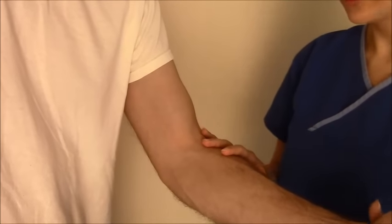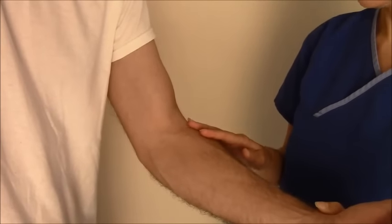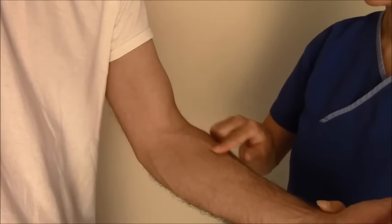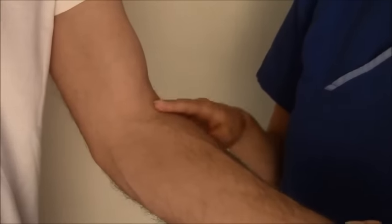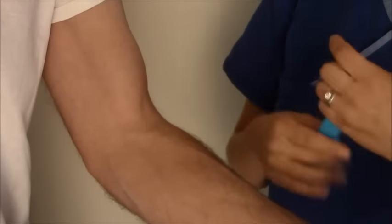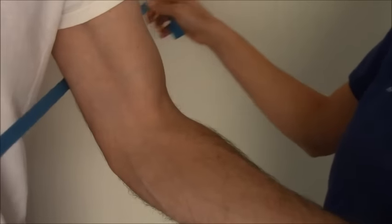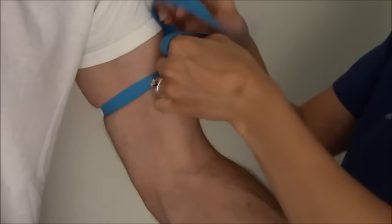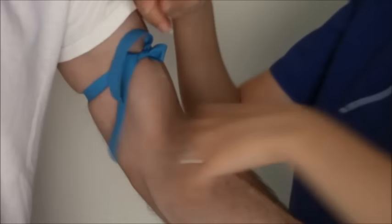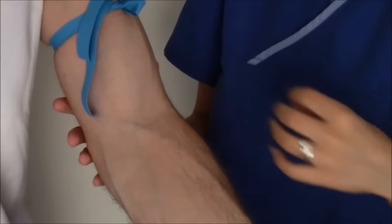First you'll want to tell the patient what you're doing — that you're going to be looking for a vein. You probably want to spend a minute or two trying to find a vein. You can see his veins already without a tourniquet; most people you have to put the tourniquet on to get these veins to pop out. When you put the tourniquet on, tell them what you're doing. Put the tourniquet on tight but not too tight and ask them if it's too tight. You want it tight enough so it makes the blood pool in the lower extremity, and already these veins are starting to collect with blood and become engorged.